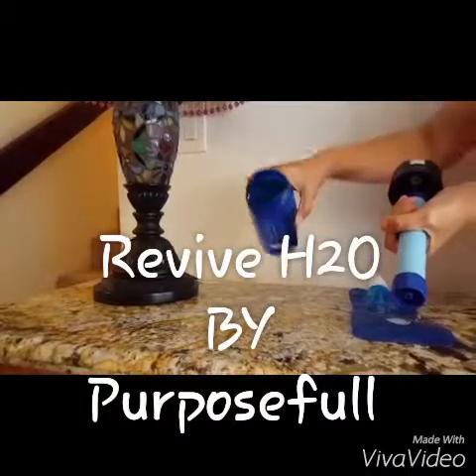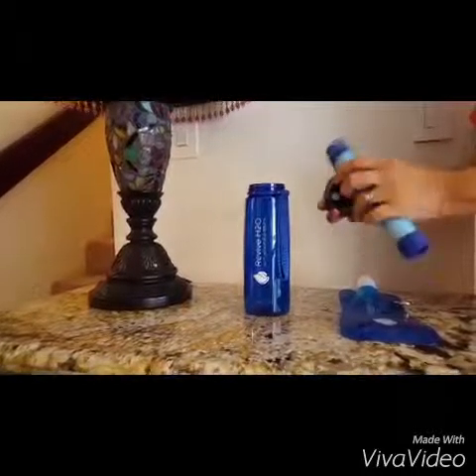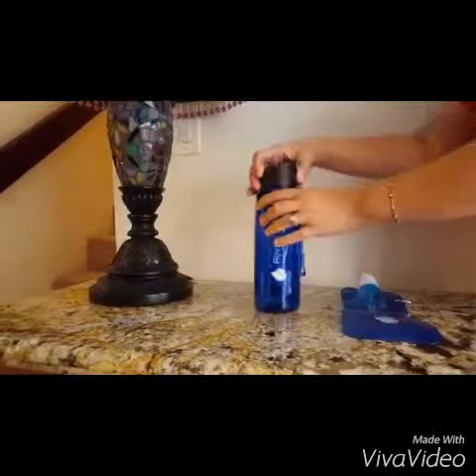It's really easy to clean since it's an open source design. And when it gets to the point where you feel the output isn't as good, you just rinse it through, rinse it out real good. What I love about it too is that you can filter 1,000 liters of water, so this is going to last a while.